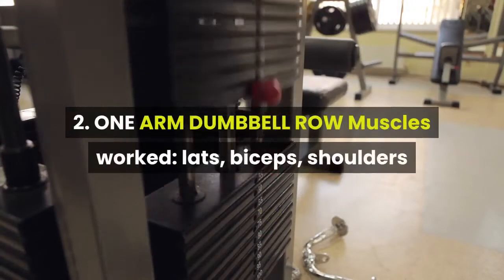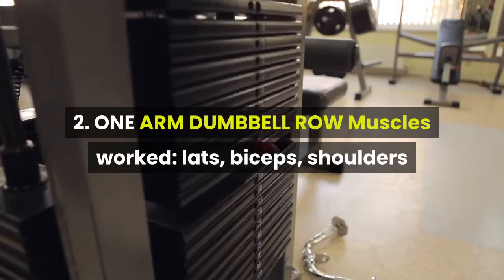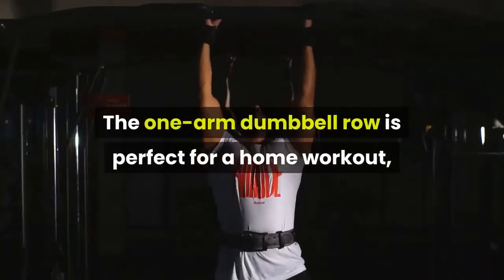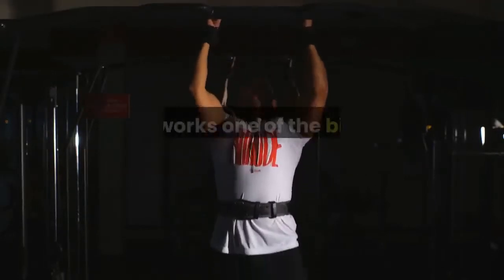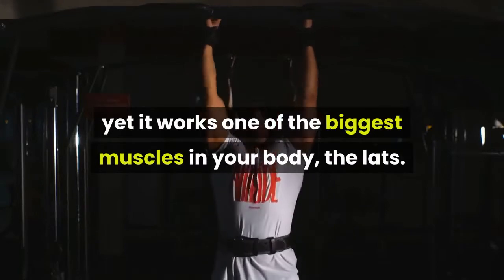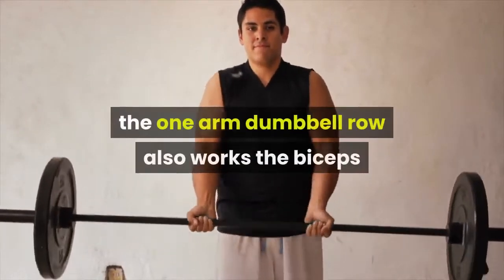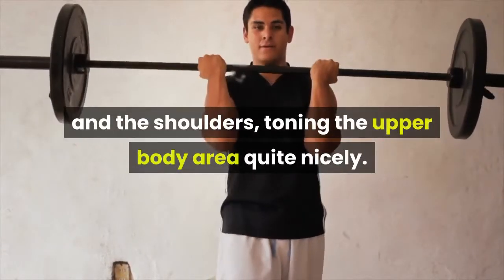Exercise 2: One Arm Dumbbell Row. Muscles worked: lats, biceps, and shoulders. Good for toning the arm and building solid back muscles. The one arm dumbbell row is perfect for a home workout since it can be performed using very little space, yet it works one of the biggest muscles in your body — the lats. As well as working your back, the one arm dumbbell row also works the biceps and the shoulders, toning the upper body area quite nicely.